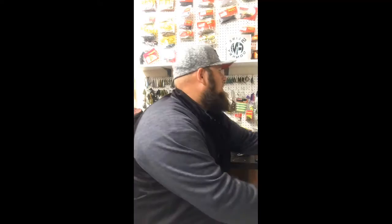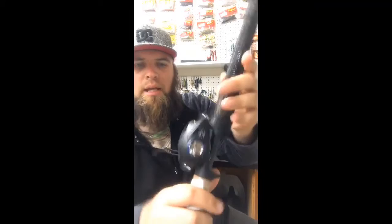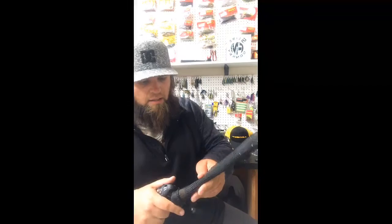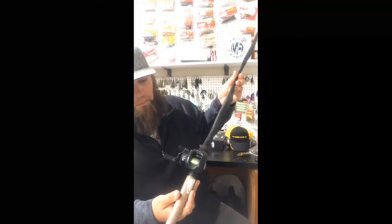This one is the Ardent Apex Elite 5.3:1 gear ratio — really nice reel. I've got 15-pound P-Line floral clear on this, on a medium-heavy 7'6" swim bait rod, or heavy cranking rod, with a fast tip. Really nice setup.